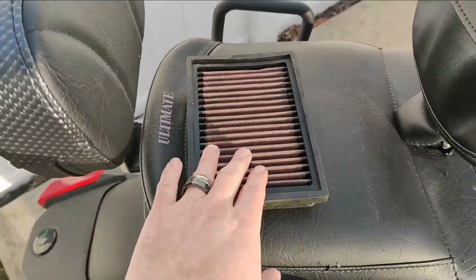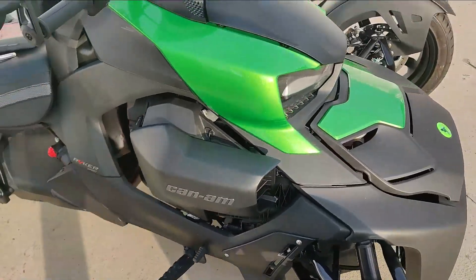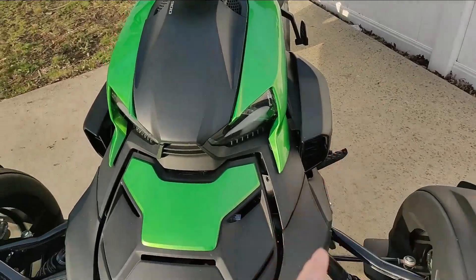I'm gonna swap it out with a K&N air filter. Where does it go? This side is your CVT, and this side is your actual air intake.